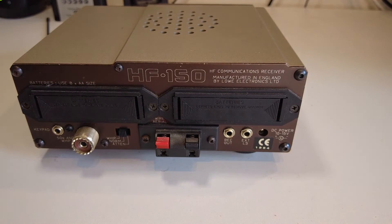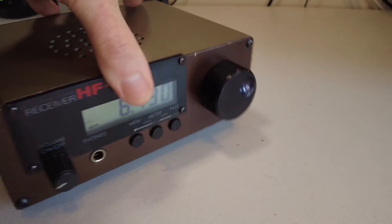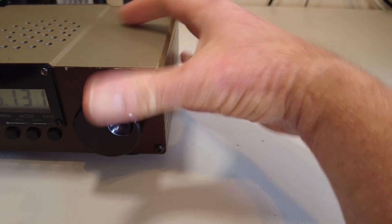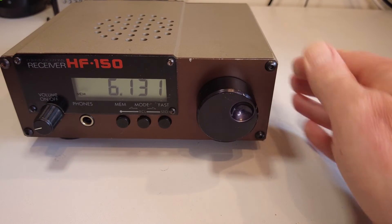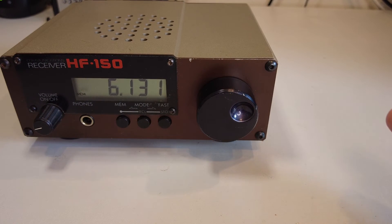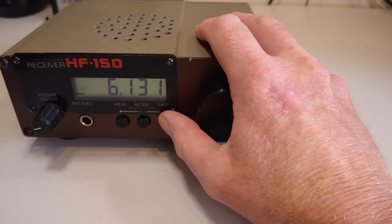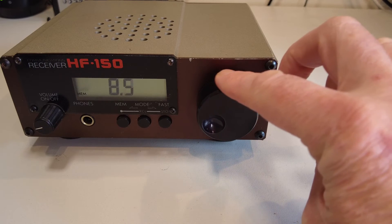Next, let's look at how we tune this radio, given that we've got a minimum of controls on the front. As I said, there's no band switch. We're currently on the 49-meter band at around 6 MHz. If we press the fast button once, we can now use the tuning dial to step up through the HF bands.